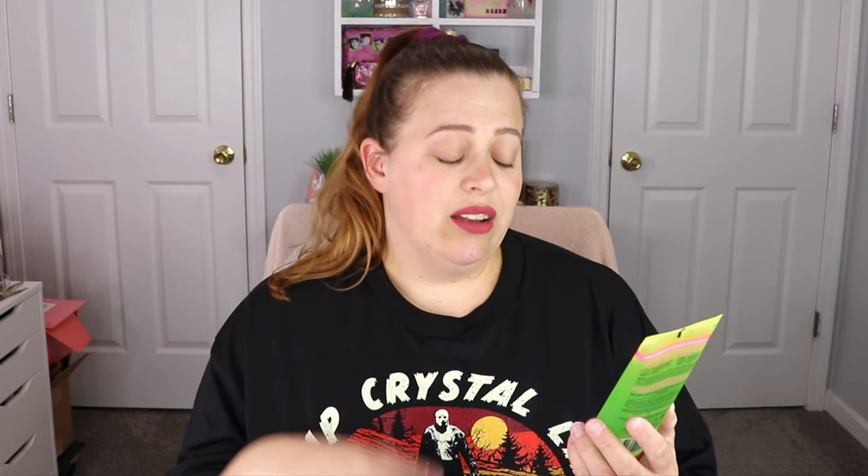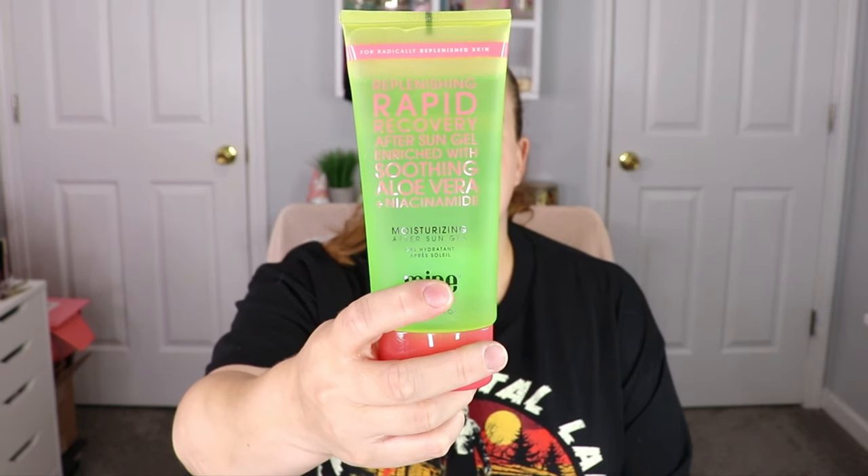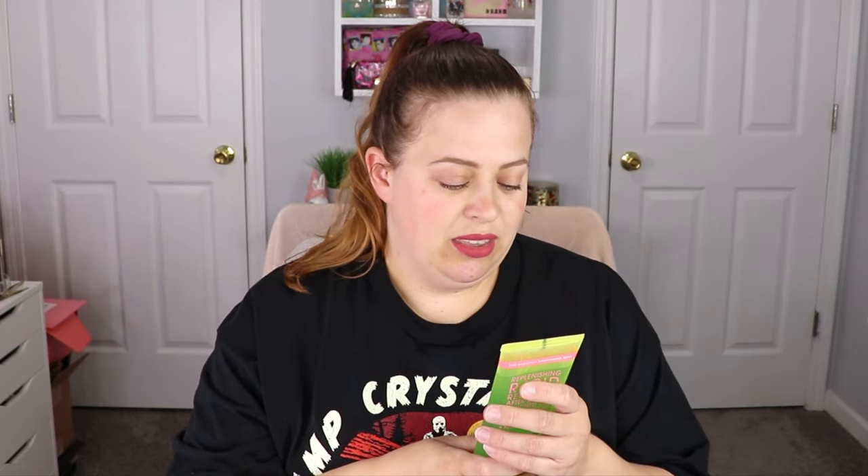The next item we have is from Mine Tan Bonnie and Skin. This is a replenishing rapid recovery after-sun gel, enriched with soothing aloe and niacinamide. So it's an after-moisturizing sun gel for dry or sunburned skin. I'm actually a person that uses sunscreen constantly — like every hour, the sun feels so hot here. But in case that's not enough, we will have that. That's super exciting, perfect for summer.